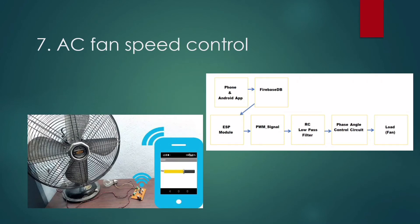Next is AC Fan Speed Control. In this project we control the speed of a fan by restricting current flow. A PWM signal is generated with the help of Firebase IoT and NodeMCU, then passed through a low-pass filter which controls the gate of a MOSFET. The Android app alters the value in the Firebase database and the ESP constantly checks for any changes to the database.